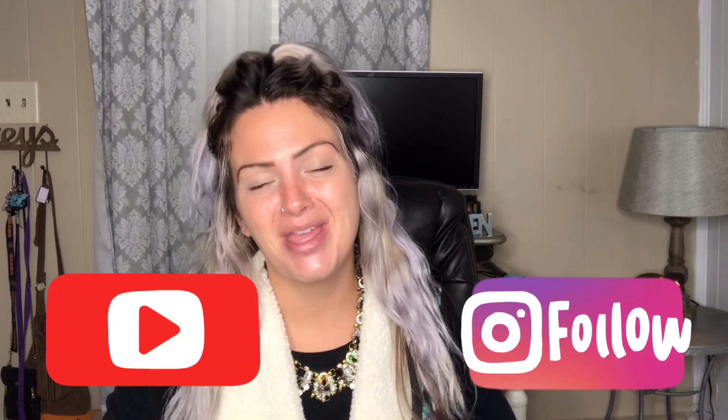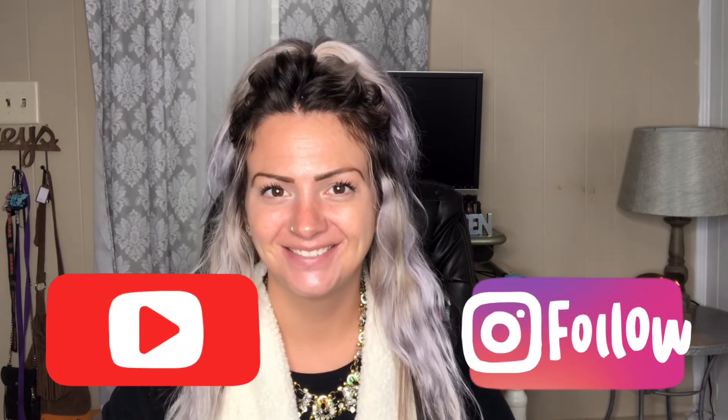Again, thank you guys so much for watching and if you have any suggestions you would like me to do a video over, make sure you drop that in the comments below. I do have some great content coming very soon. Don't forget to subscribe and like this video, guys. Go follow me on Instagram and have a blessed day.